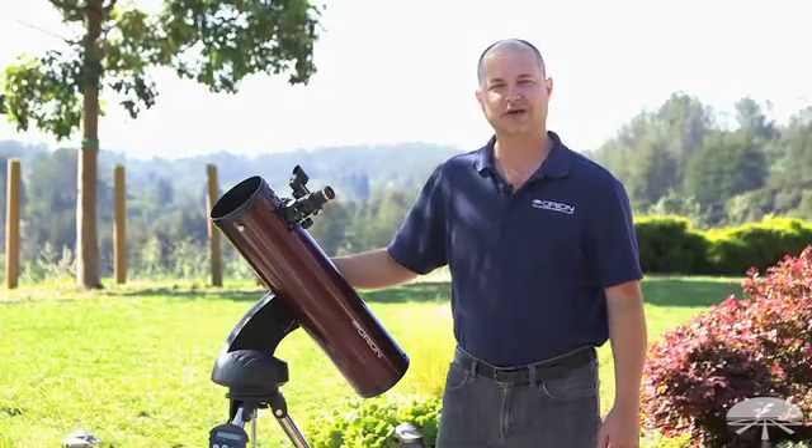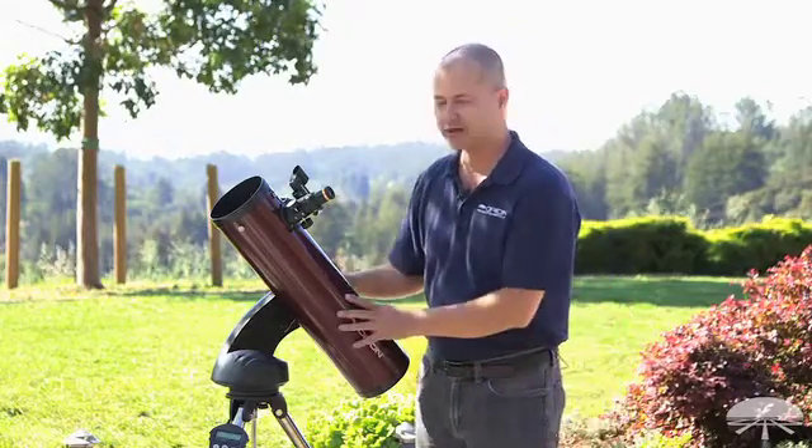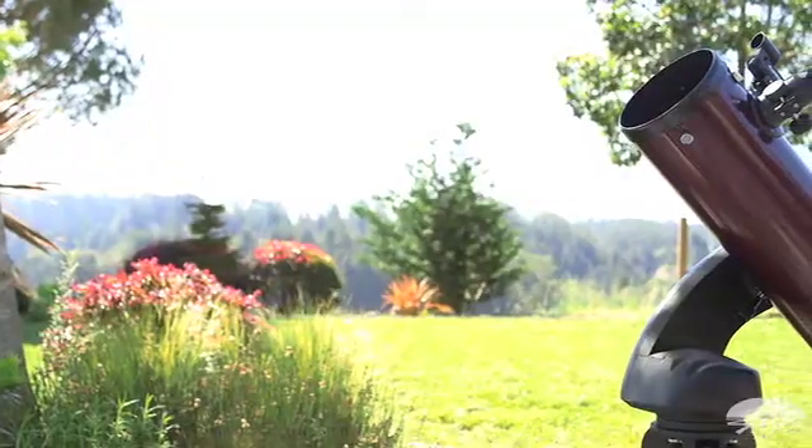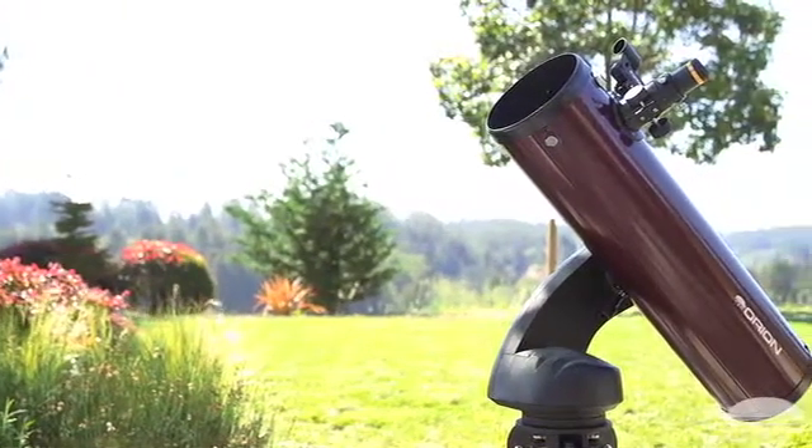Hi, I'm Ken with Orion Telescopes and Binoculars and this is the Orion Starseeker 4 130 millimeter reflecting telescope. It's the latest in our line of Starseekers, so let's go over some of the features and tell you more about the telescope.